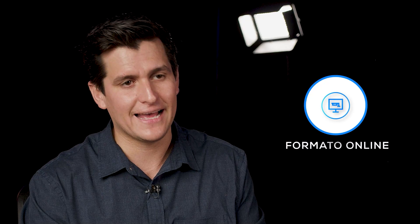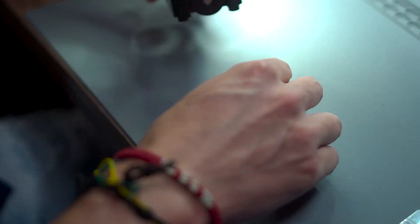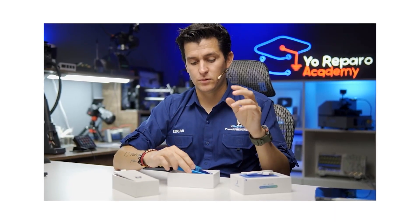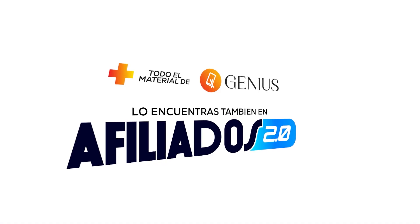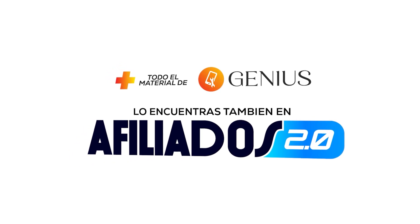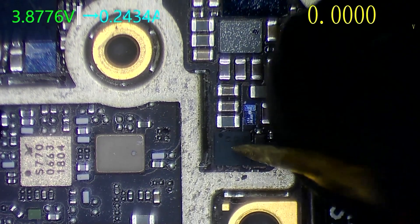¿Recuerdan cuando les dije que me hubiese gustado tener a alguien que me enseñara de una manera correcta y simple? Esto es Afiliados. Afiliados fue pensado con el objetivo de llevarte desde cero a un nivel aceptable para que empieces a reparar, contando con diagnósticos y soluciones muy sencillas. Afiliados también trae todo el contenido de Genius. En Afiliados 2.0 aprendes reballing y reparas desde cero, llevándote hasta un nivel bastante profesional donde ya vas a poder enfrentar muchas fallas y diagnosticar de manera muy sencilla. Afiliados 2.0 es el primer paso para la reparación y diagnóstico a nivel componente.